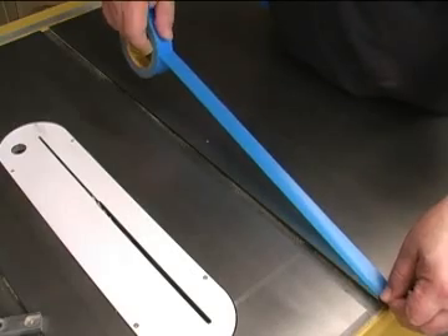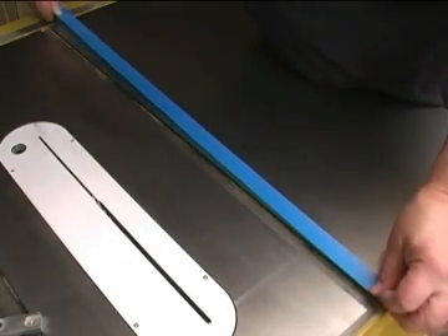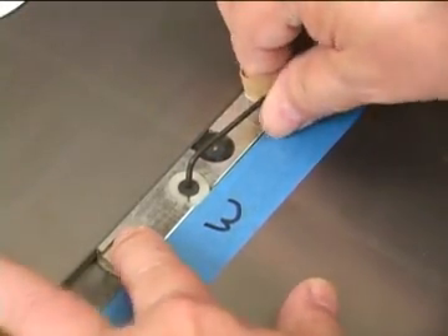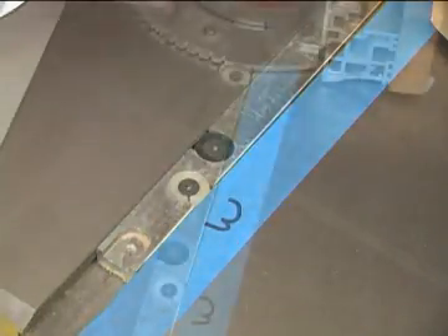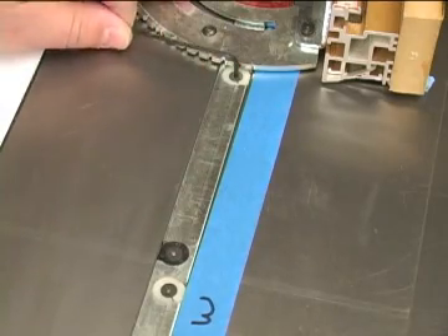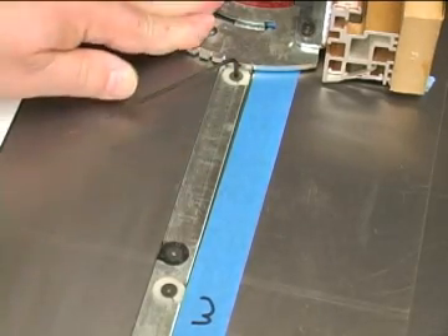Run a strip of masking tape down one side of the miter slot — we're going to mark out our trouble areas on this tape. Set the forward adjuster to remove any side-to-side play, then use that to find the widest spot on the miter slot and mark that area. Set the remaining adjusters so they're a little bit smaller than the miter slot. Using just the first adjuster to find the tight spots is a lot easier and more accurate.